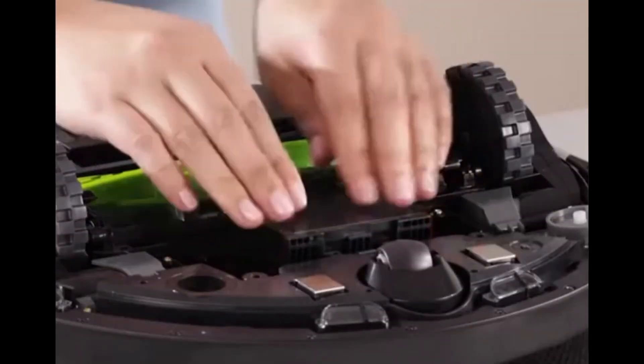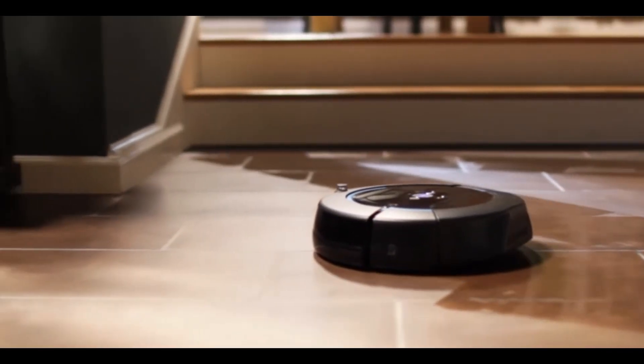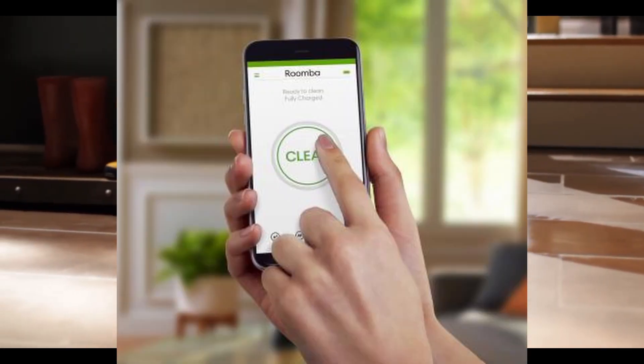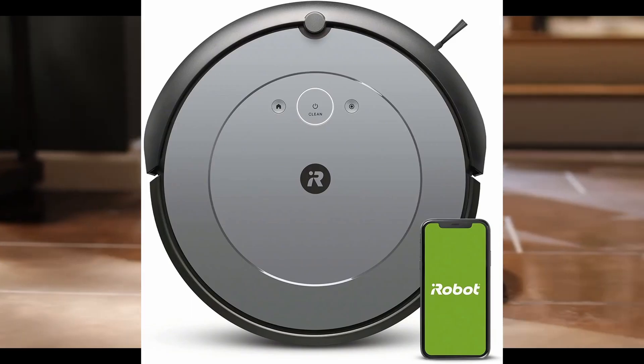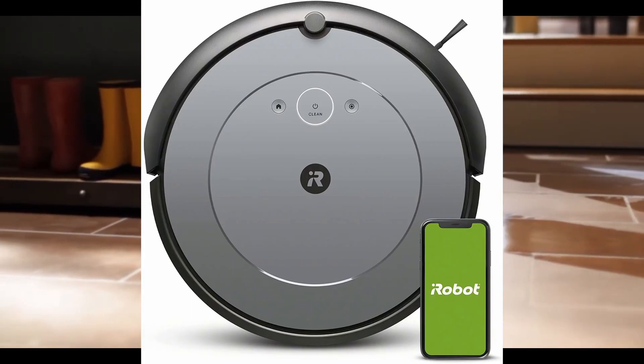If the error continues, revert your smart map to a previous version using the iRobot Home app. Access your clean map reports in the history section, choose a map from a previous cleaning, go to the overflow menu, and select 'Update Smart Maps'.